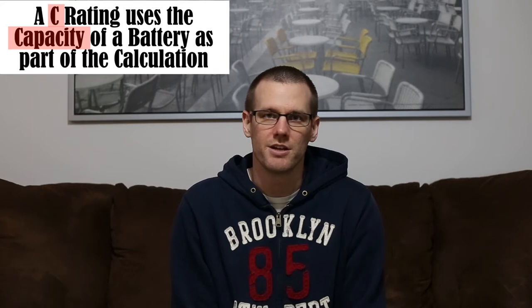That C rating can range in values anywhere from 10C to about 65C, and of course outside this range is also quite possible. However, you will commonly see anywhere from 25C to about 65C these days.